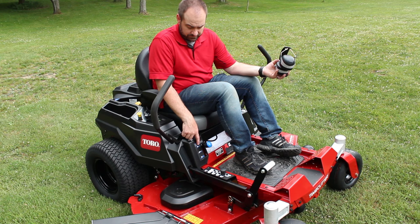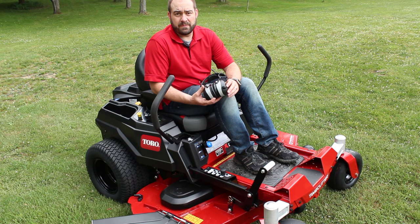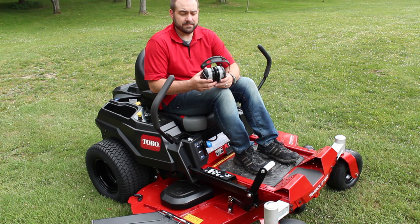Tip number two: hearing protection. It doesn't have anything to do with driving the zero-turn for the first time, but it's certainly beneficial. The engine is right behind your head, there's that constant noise — you always want to protect your hearing. I'm not actually going to be starting the machine now, so I'll set these aside.